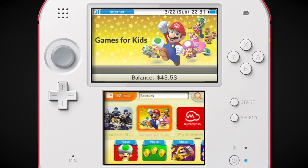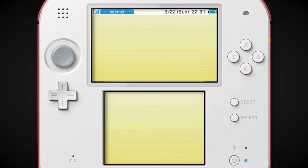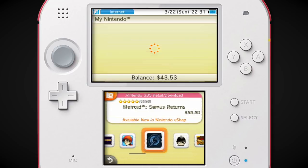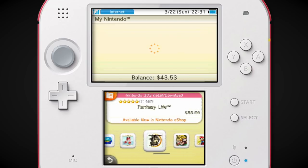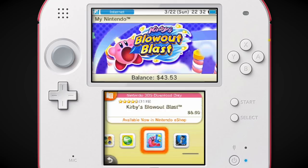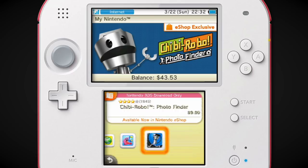Games for Kids — great! My Nintendo — it exists! Are these games that are on sale, or have a coupon associated with them on Club Nintendo? Chibi-Robo Photo Finder — that's about the closest you're gonna get to an actual Chibi-Robo game on 3DS. It's a Chibi-Robo game that focuses on AR and taking pictures, but it's still, kinda, a Chibi-Robo game.